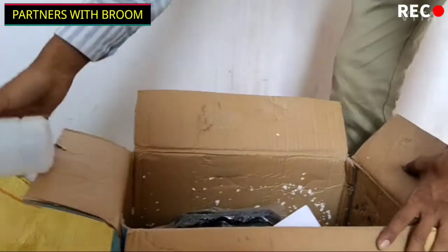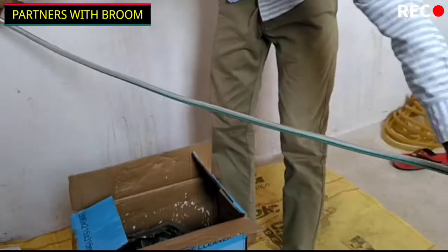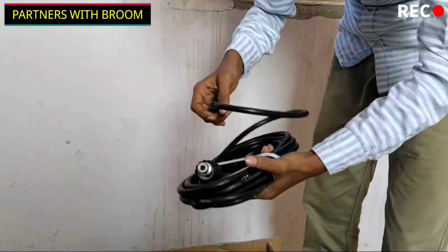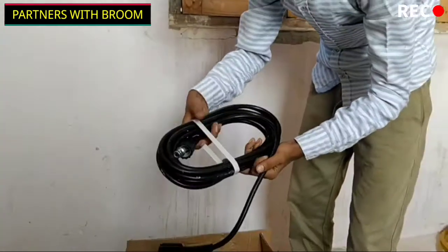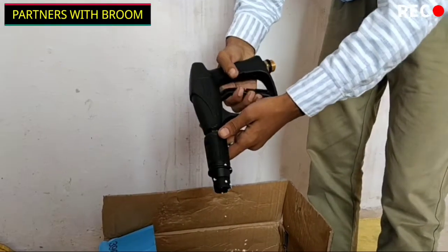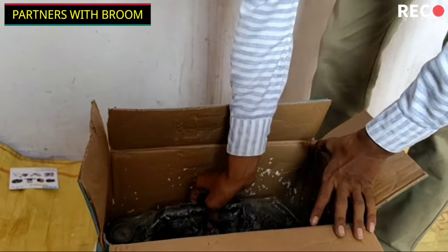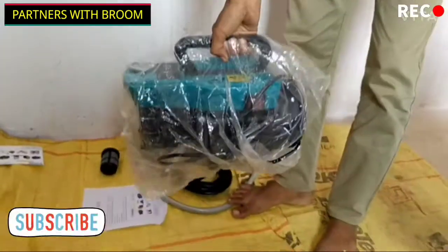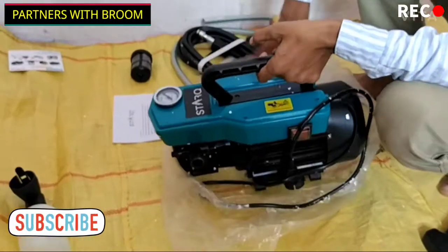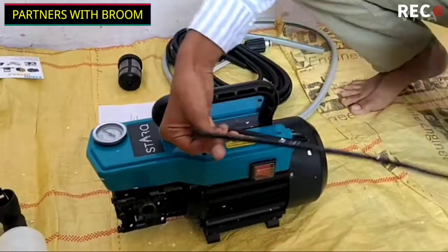We have a shampoo dispenser — we have not found a foam dispenser. There is a good length of pipe included. This is the inlet and outlet wire which is connected to the gun and machine.